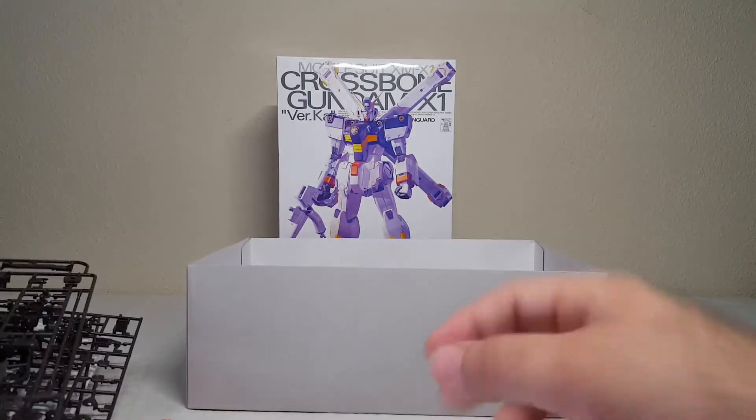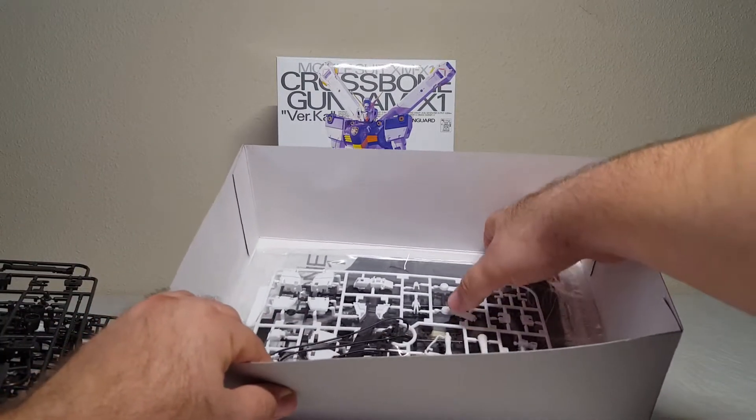There are two of them actually — one over here too. Got a little knife, it's got all kinds of cool stuff. It has the whole pirate motif, which is one reason why the Crossbone is Crossbone.